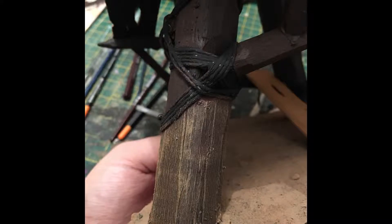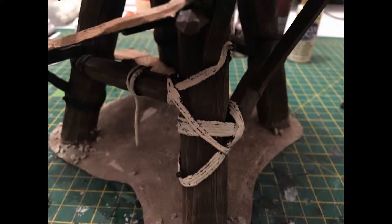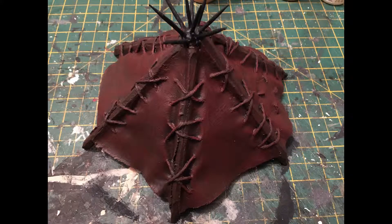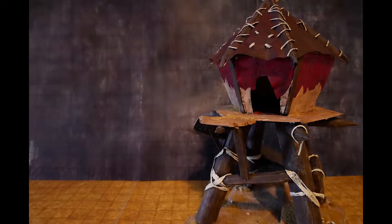Then we move over to dry brushing. I dry brush all the beams with a light brown and you can see it just picks out that really nice texture in the balsa. Then on the base I use the cream color to do a dry brush, and then use that cream color again on all the rope because it just looks really nice - turned out really well. Then there's that red on the roof which really helps it jump out from the beams, and again using that cream color to fill in all the rope texture on the roof.